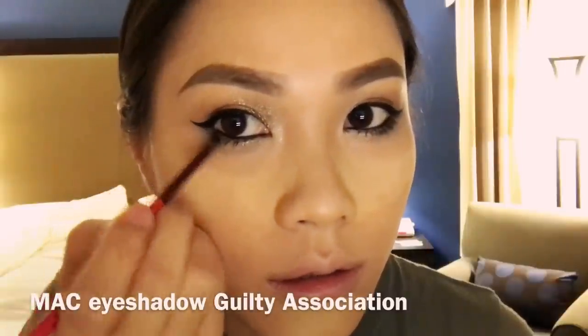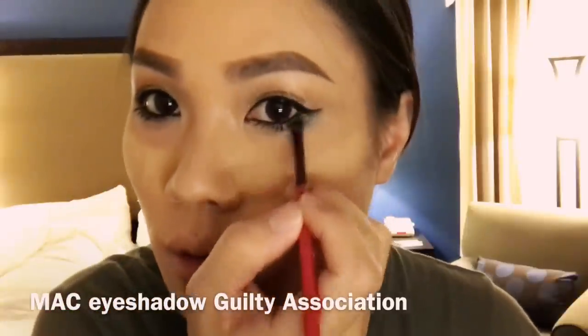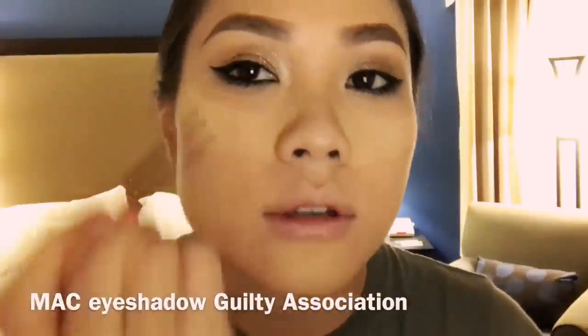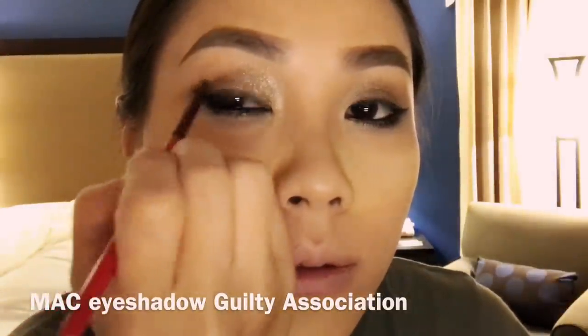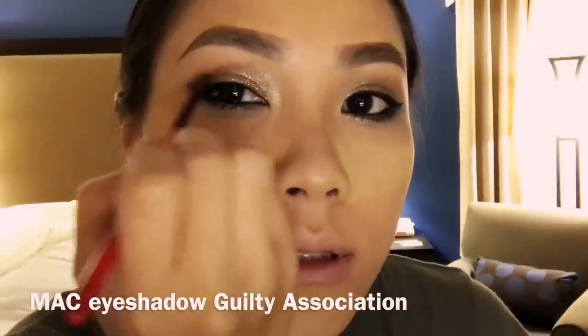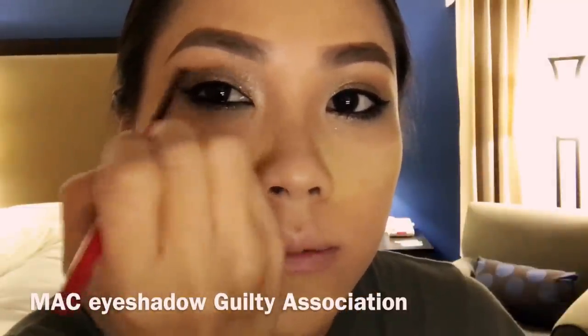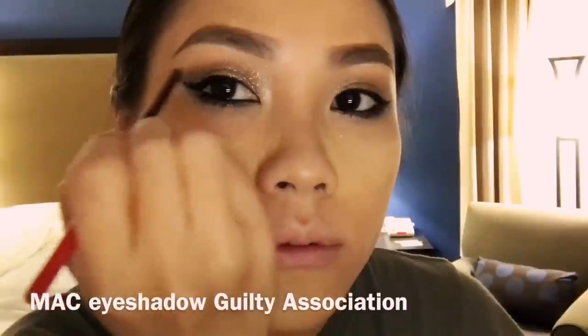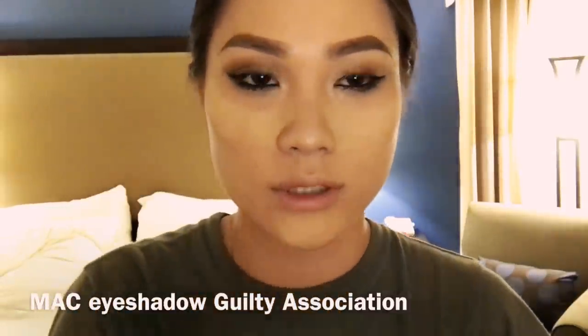There we go. Blending in the corners and also on the edge of the wings — just keep blending, round it off. Same thing on the other side.